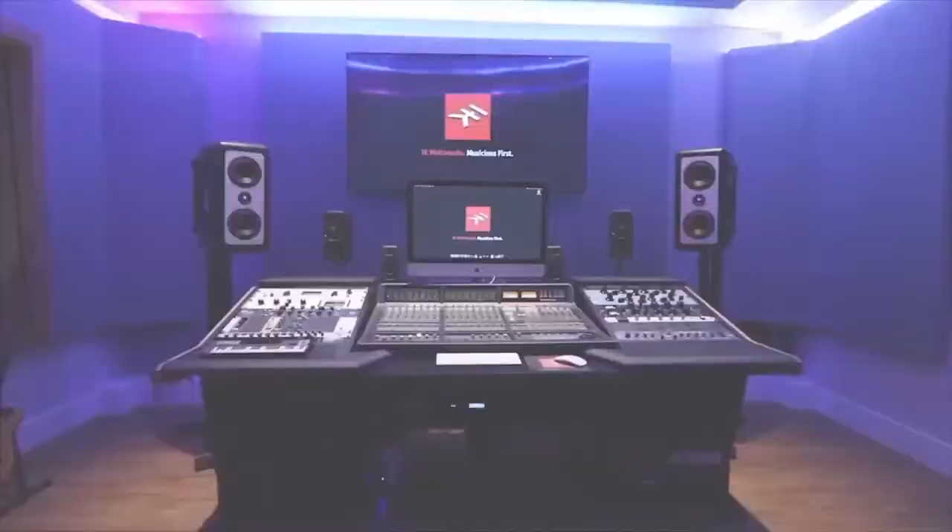We're going to be talking to various artists, producers, and engineers over the coming weeks, so let's get started.